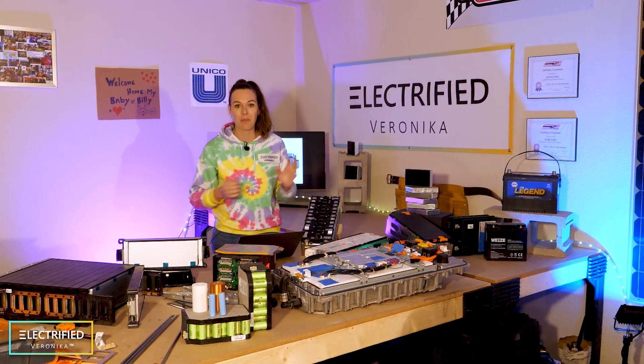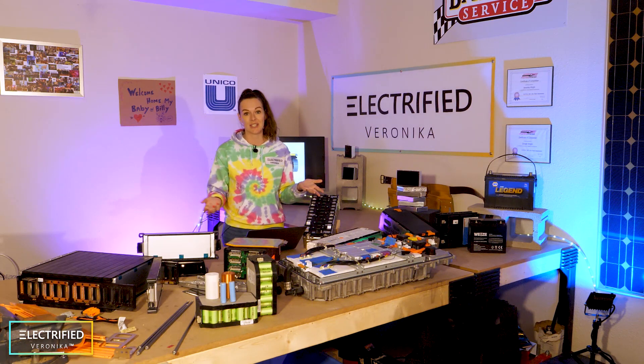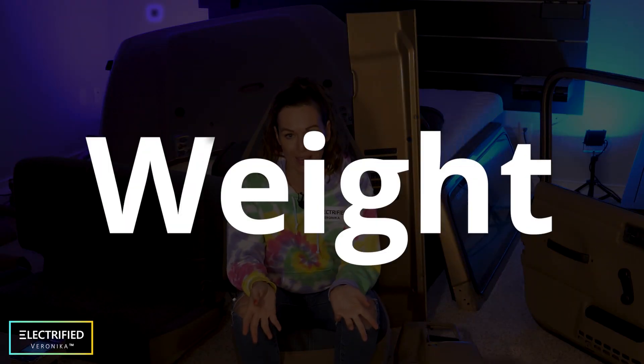Which ones do we choose? How many, and how do we keep them safe and healthy? The big question of course is what's the electric range of the Jeep — how many miles can I go on one charge? When picking a battery for a conversion project, you have several restrictions. The first one is weight: once the conversion is done, you don't want to exceed the original overall vehicle weight too much.